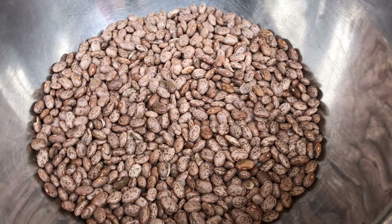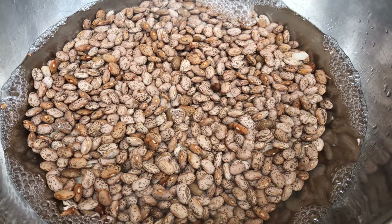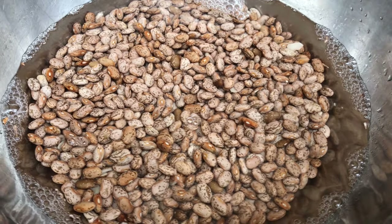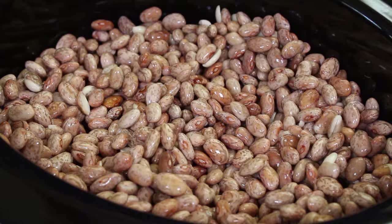Now we're going to be starting with two pounds of pinto beans. These beans have been soaked overnight in some water that covers them by about an inch. I rinsed them off, drained them, and we're going to get them in the slow cooker. That overnight soak helps soften them a bit and gets them ready for the slow cooking process.